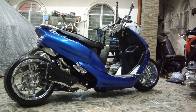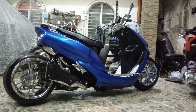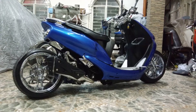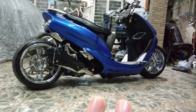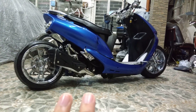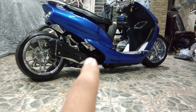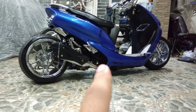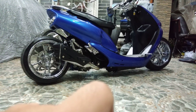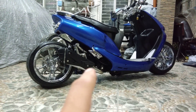Medyo matagal siya kasi madaming customization na naganap. Naka-affiliated siya with air suspension system. Tatlo yung video — pang third video natin yun na mayroon siyang air suspension kit na nagpapakita kung paano gumawa ng air suspension kit. Sayang kasi wala ito nung aming precision air — hindi siya fitted. Sayang, sana meron siya para mas maganda tingnan.